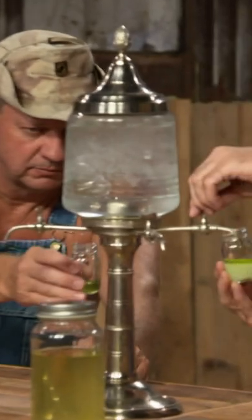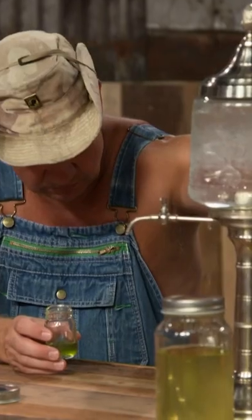Tastes just like it should taste. We'll add some water. It's got the layers — the clouding effect — and that's a good sign.